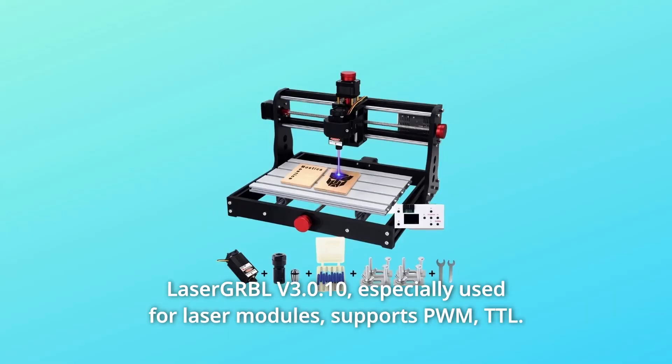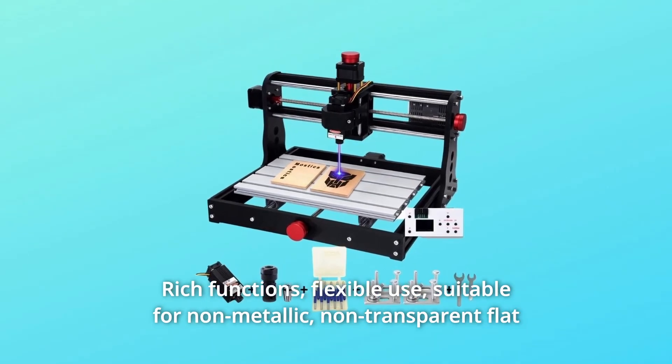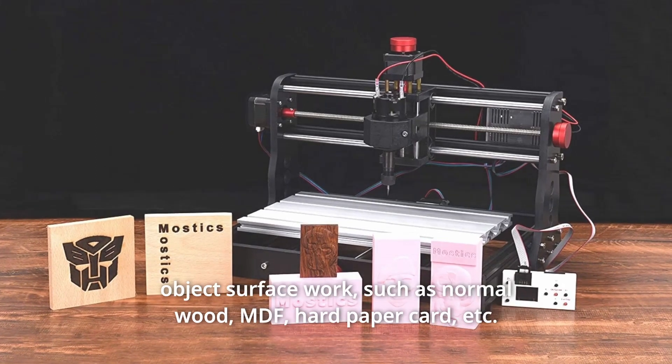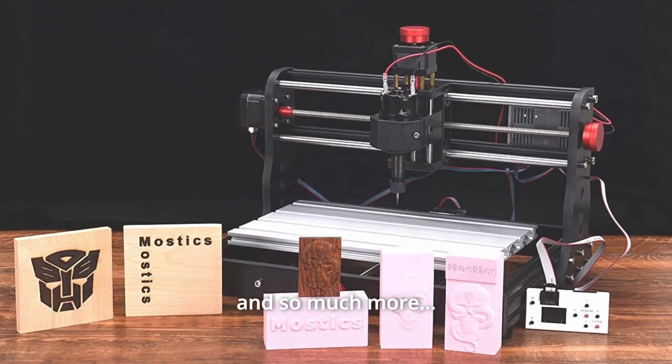LaserGRBL V3010 is especially used for laser modules. Supports PWM and TTL, with rich functions and flexible use. Suitable for non-metallic, non-transparent flat object surfaces, such as normal wood, MDF, hard paper card, and much more.